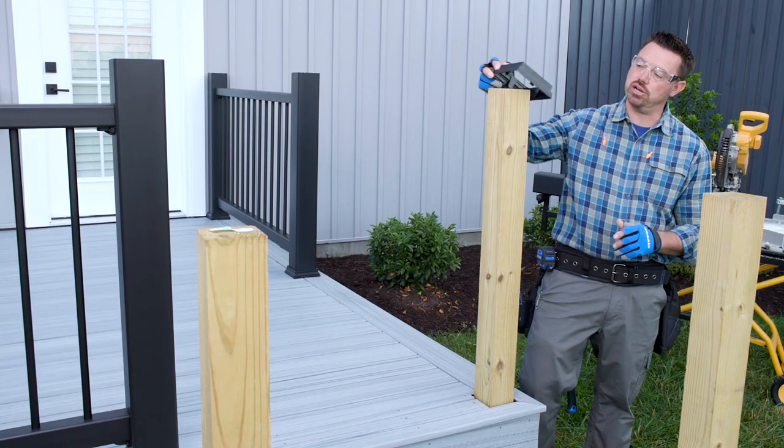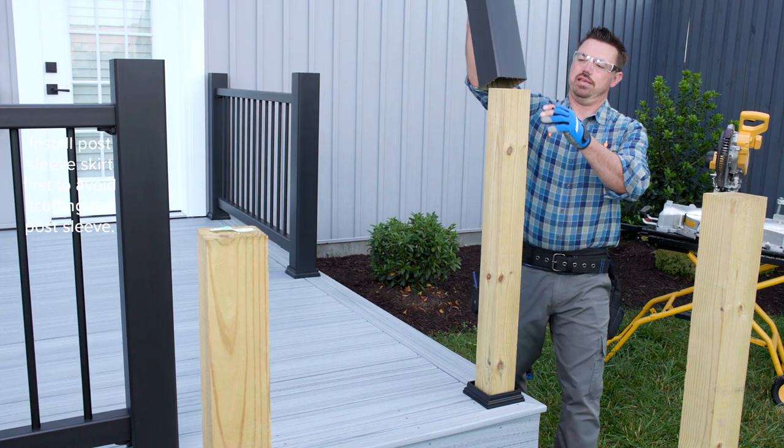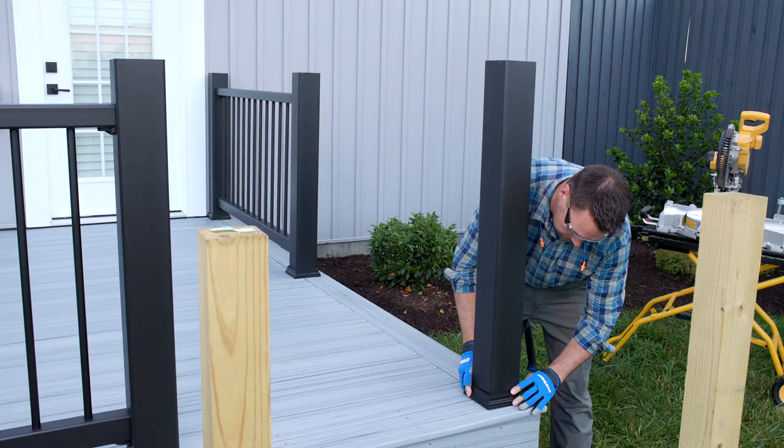The next step is to install the post skirt and the post sleeve in that order. If you put on the skirt second, you might scuff the post sleeve as you slide the skirt over the sleeve.